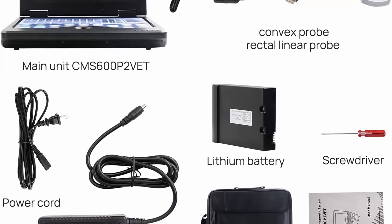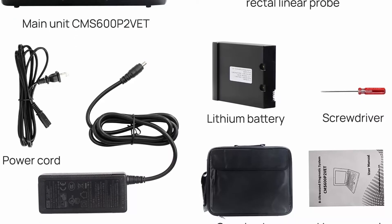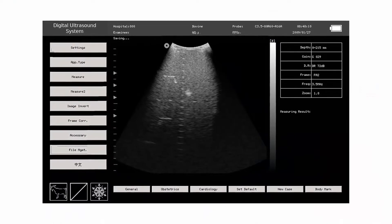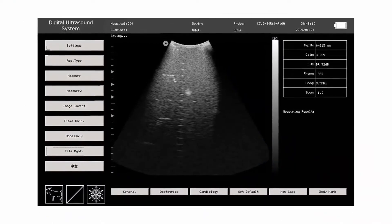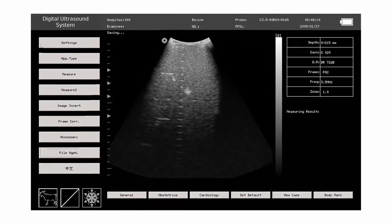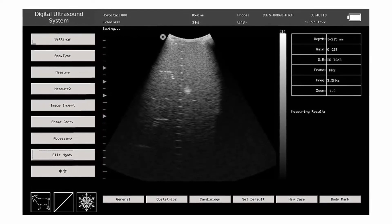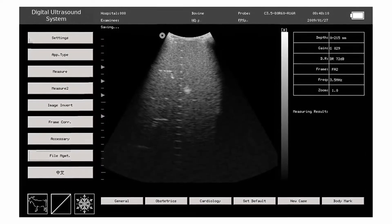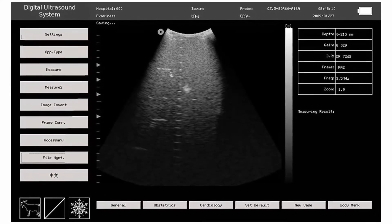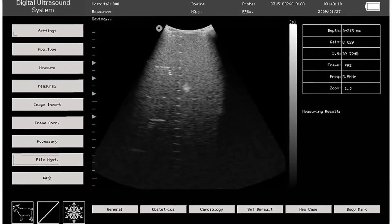The Contex EMS 600 P2 Vet is a veterinary ultrasound scanner for animal use with simple and easy image management. It features a 10.1-inch TFT LCD screen with display modes B, 2B, 4B, BM, and M. Its portable design is small and lightweight for mobile use. The lithium battery can work continuously for up to two hours after fully charged.